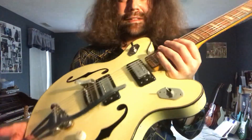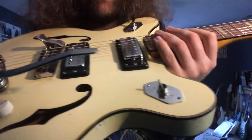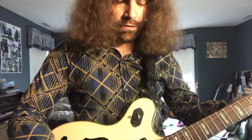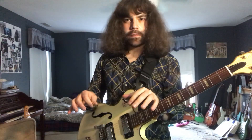I actually just got this thing today, so I'm still kind of getting acclimated to it. But apart from that switch, everything else seems to be working out. The intonation's good. The pickups are a little microphonic, but I'm trying to avoid that by structuring my gain a bit differently than usual.